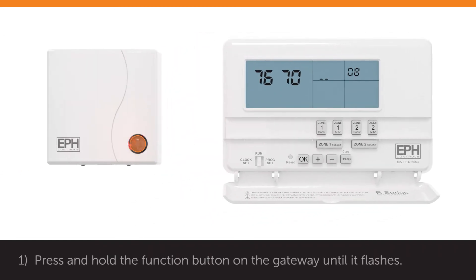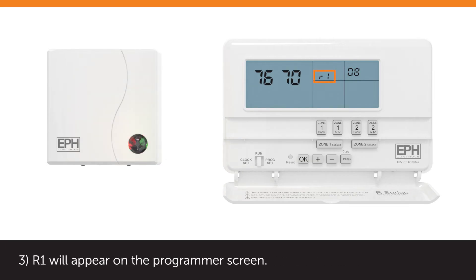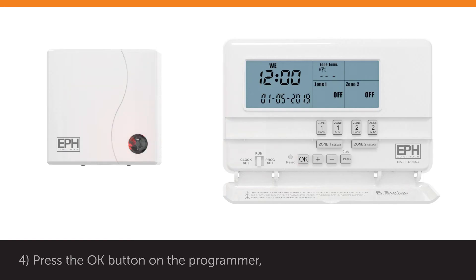On the Gateway, press and hold the function button on the Gateway until it flashes. The red and green lights will begin to flash simultaneously. R1 will appear on the Programmer screen. Press the OK button on the Programmer. The Gateway and Programmer are now connected.